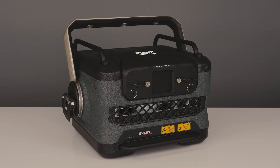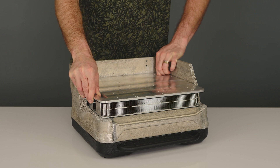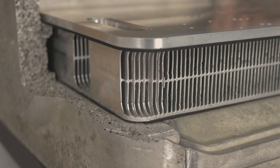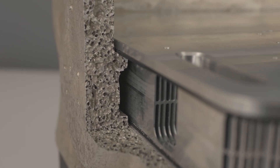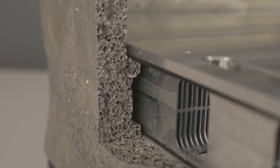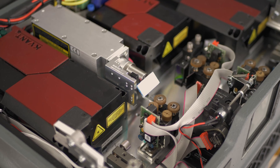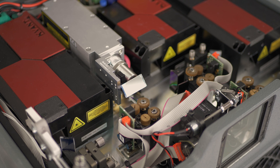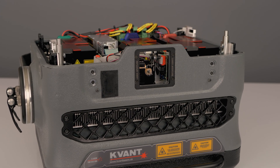The heatsink is mounted in the chassis via a flexible seal. This construction helps to reduce vibrations and allows the heatsink to overcome heat expansion without the risk of deformation, which often leads to colour misalignment. Laser modules and scanners are mounted on the heatsink, in the top section of the projector, in the dust-proof optical compartment, away from any airflow. And no airflow means clean optics for longer.